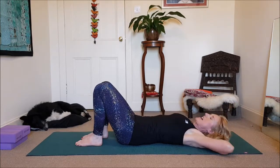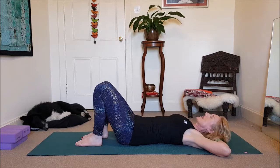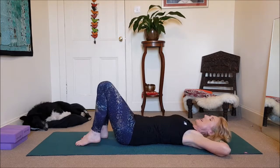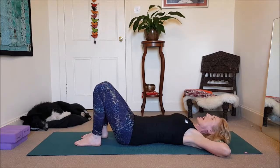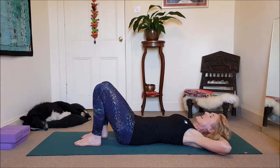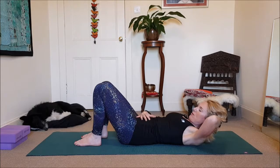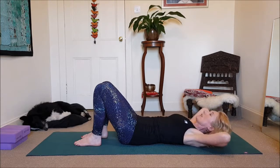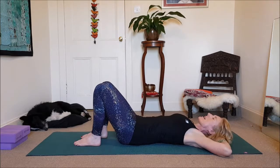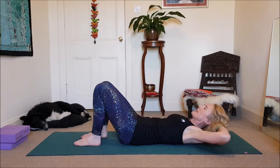Just relax your head in your hands, interlacing your fingers — the head stays relaxed here. You've got your feet planted at hip width. As we exhale, we're just literally only going to lift the head and the shoulders. While you're doing that, we're drawing your core in. Then as you inhale, you come back down, taking the elbows wide. Exhale. Inhale. Exhale. Inhale.